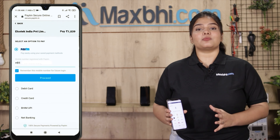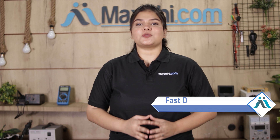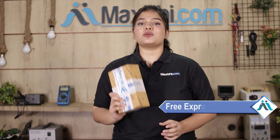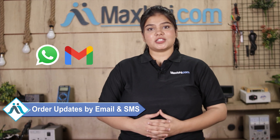After clicking on 'Order', you will be taken to our super secure payment page where you can pay in almost every way, such as UPI, Net Banking, Credit or Debit cards, Wallets, and more. Once your payment is done and your order is processed, it will be safely packed and dispatched within one or two days. And yes, shipping is completely free, so you just have to pay for the product and nothing else. All your order updates and tracking details will be sent to your email and phone so you can easily know your order status.